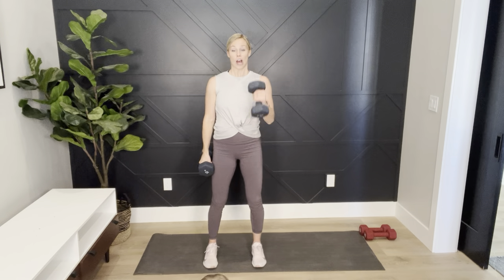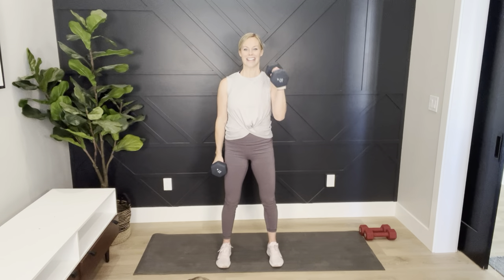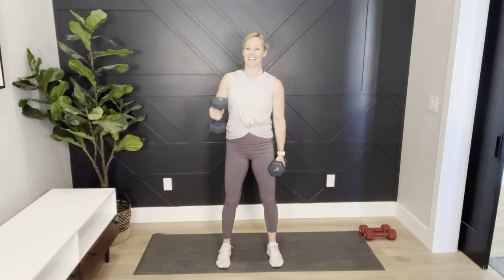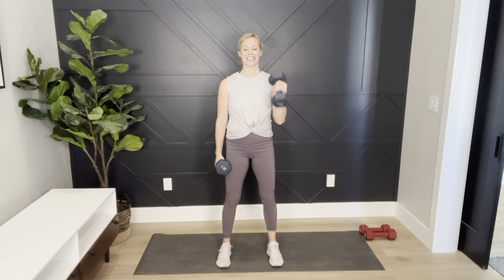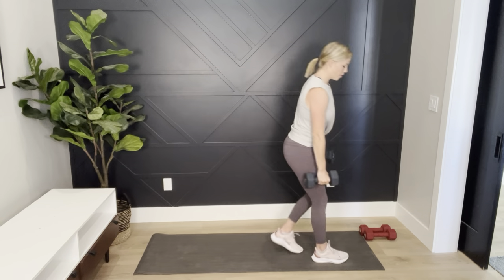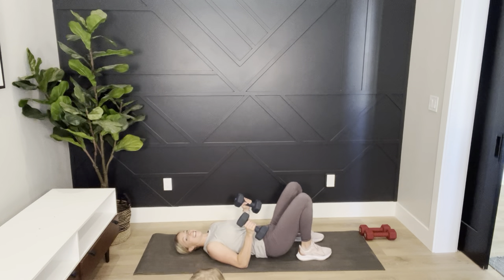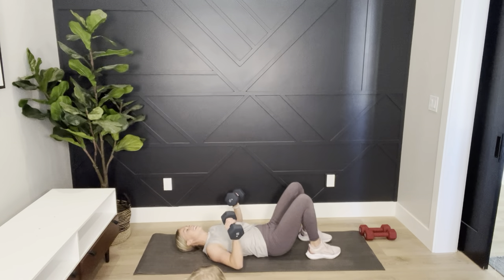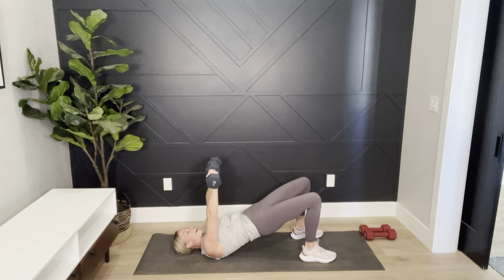Alternate curls for 20 seconds — we're going to chest press on the floor next. Let me know if you like filming in my office — I thought it would be private! Lift your hips so you're connecting that pelvic floor, glutes engaged as you work the chest.